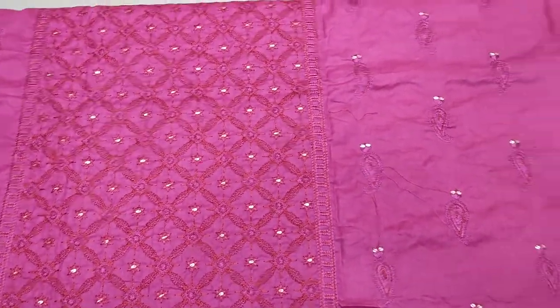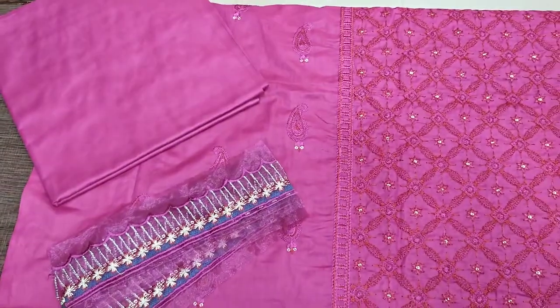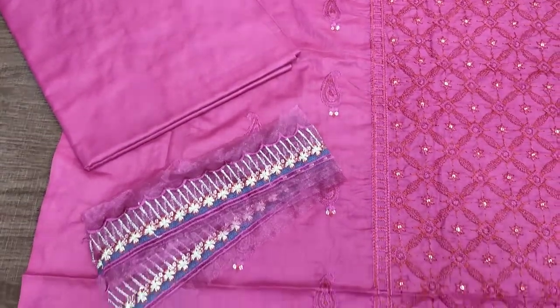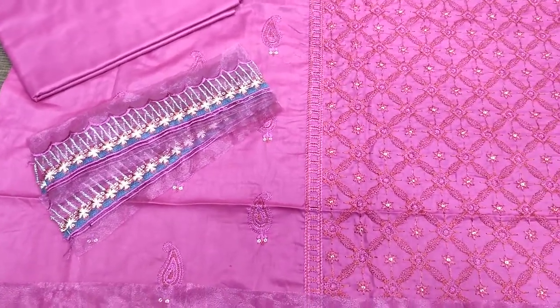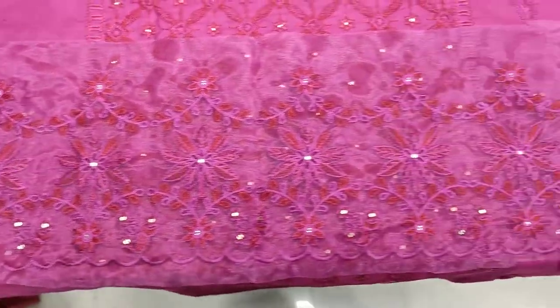This is an embroidered front. The back end has slips fabric. The trouser is a plain fabric. The slips are embedded in lace. The lace TV embroidery is used for the border.